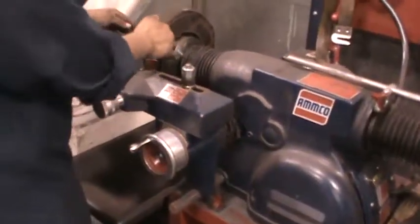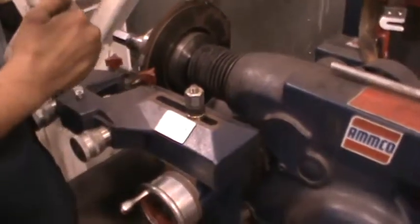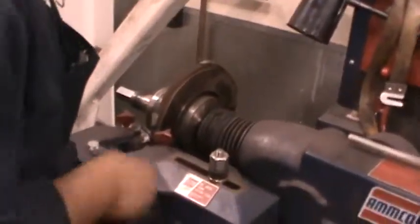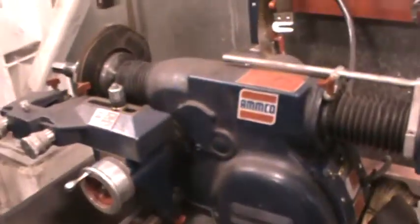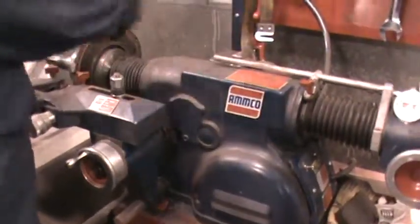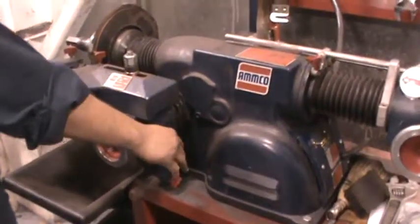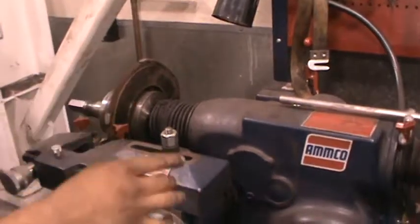You don't want to have one side all the way up here and the other all the way up there — it won't cut right. You have to have it even, like two levels. If this one's over here and this one's over here, that causes vibration. These you always leave loose until you start the process. After you check the process, you leave this tight and this loose because this is going to move out. For a drum, you tighten this and loosen that because it's going to come out. You lock this because you don't want it to move sideways, and this one you unlock because you want it to come back.